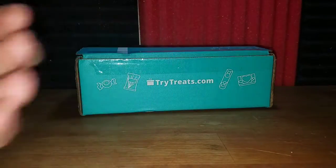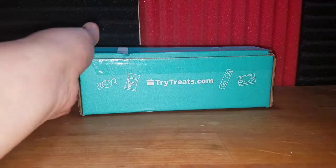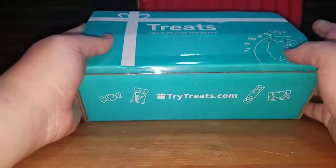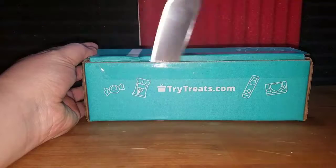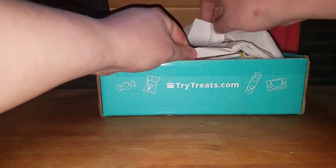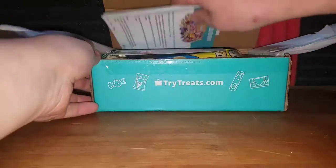Hello unboxing buds, I'm unboxing bud Ryan, joined again by unboxing bud Josiah. We have our August treat box, which is rather small and it really does look like it has jelly beans. Let's get into this box and use the unboxing knife. I can see into this box — let me show you how insane this box looks.